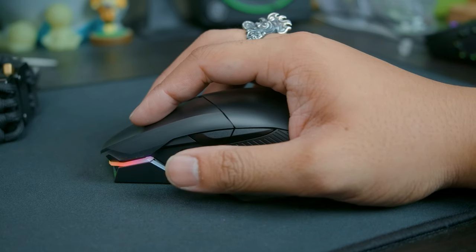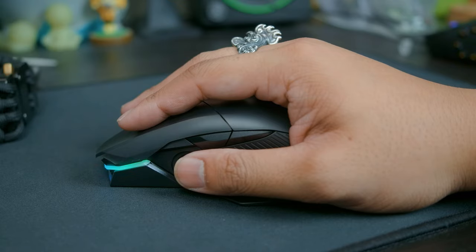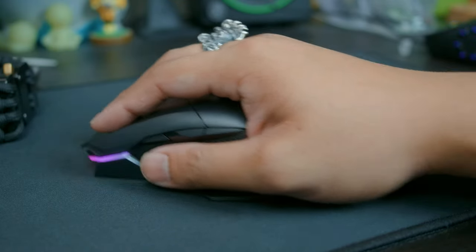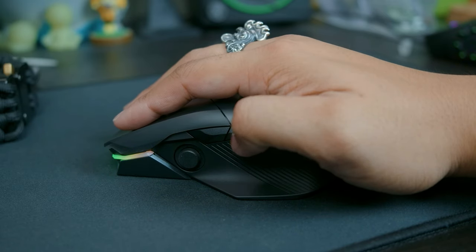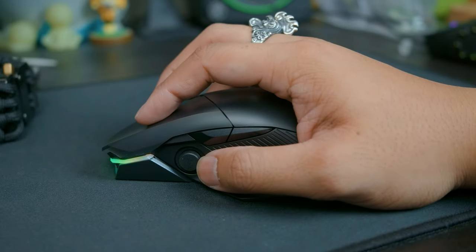Regarding side button placement, I think the joystick was well placed, at least for a fingertip or claw gripper, as it's out of the way when you want it to be and there when you need it. Palm grippers whose thumbs rest on the joystick won't have to worry about accidentally triggering it during liftoffs, as the stick itself is fairly stiff. As for the side buttons, they feel too similar to each other — I wish there was more difference in feel, as the divide between them is just too hard to find.